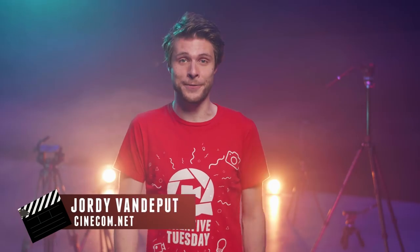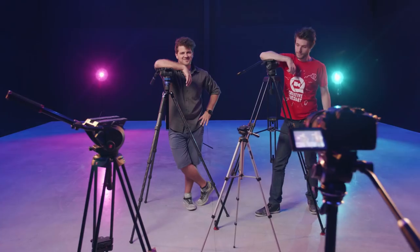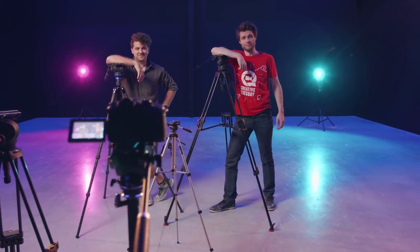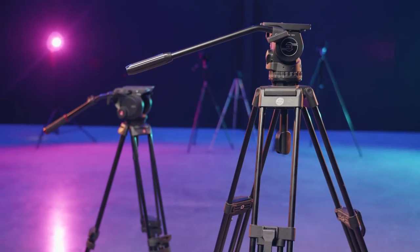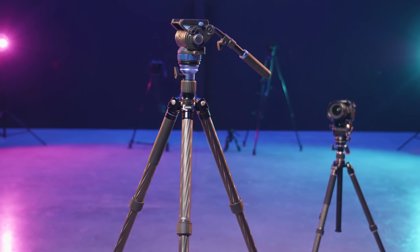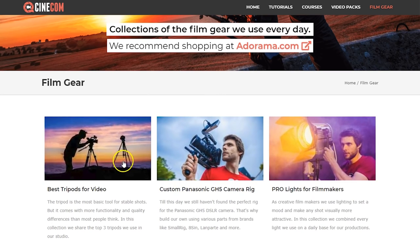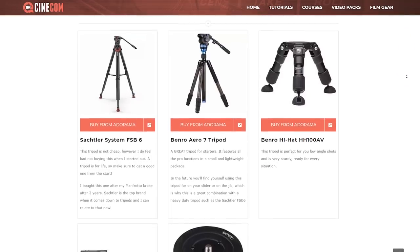Hey folks, Jordy here for cinecom.net and welcome to Creative Tuesday. Lorenzo is currently on vacation, so it's going to be me and Yannick today. Luckily, we have a few tripods here in the studio to film ourselves. There are basically two kinds of tripods: the Pro Video Tripod, which can carry more weight and usually has more professional features, and the Prosumer Tripods, which are a lot cheaper but great for shooting on DSLRs. I've created a collection of several tripods at various price points that we use here in the studio, and I'll leave a link to them in the description below linking to Adorama, which is a great online store for any video equipment.